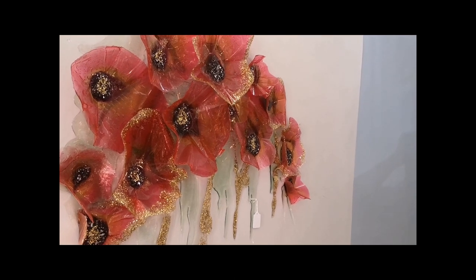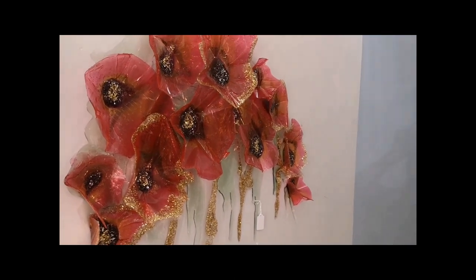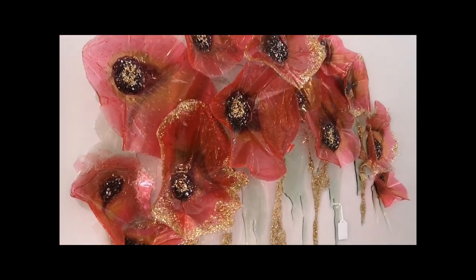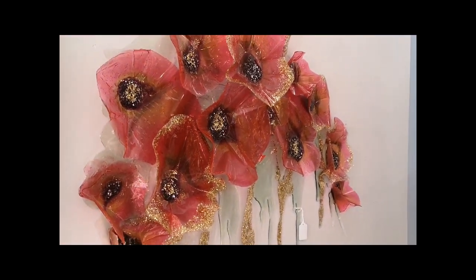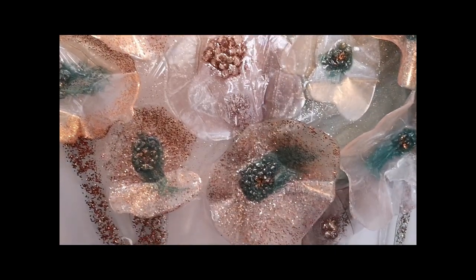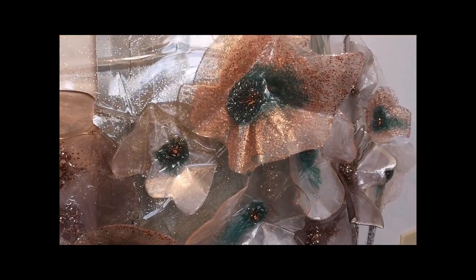Hello everyone. Today I'm going to show you how I made these guys. There's this one, and this one, and this one. Sorry about the electrical box background. The background of this is clear. There's that one. So I'm going to show you step by step how we got here.